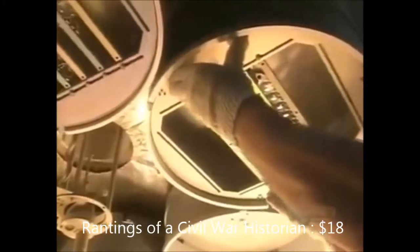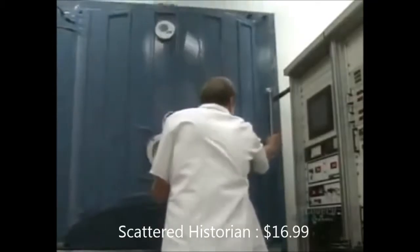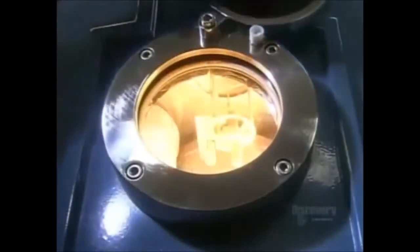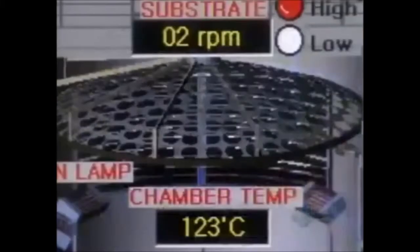Next, they group some lenses on round racks called planets, and their universe is a vacuum chamber. The technician closes the door, and the planets continue their orbit. Inside this vacuum, an electron beam evaporates coating materials, and the vapor rises to give the lenses a protective coat. A computer monitors the rate of evaporation and the coating.